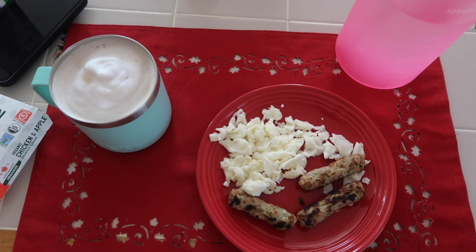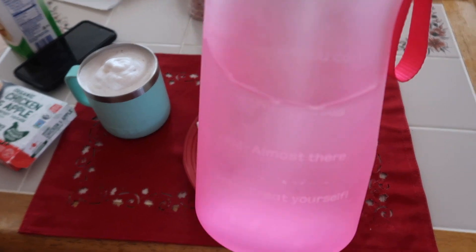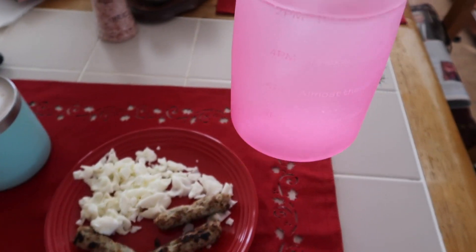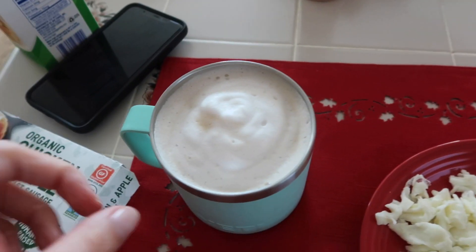We are starting the day off with breakfast and water. I have this water bottle I got from Amazon — I'll link it below. I do have an Amazon store. I'm drinking a bunch of water. It's actually 10 o'clock, so I'm between the 12 o'clock and 2 p.m. water marks. I drink a ton of water — it's super important.